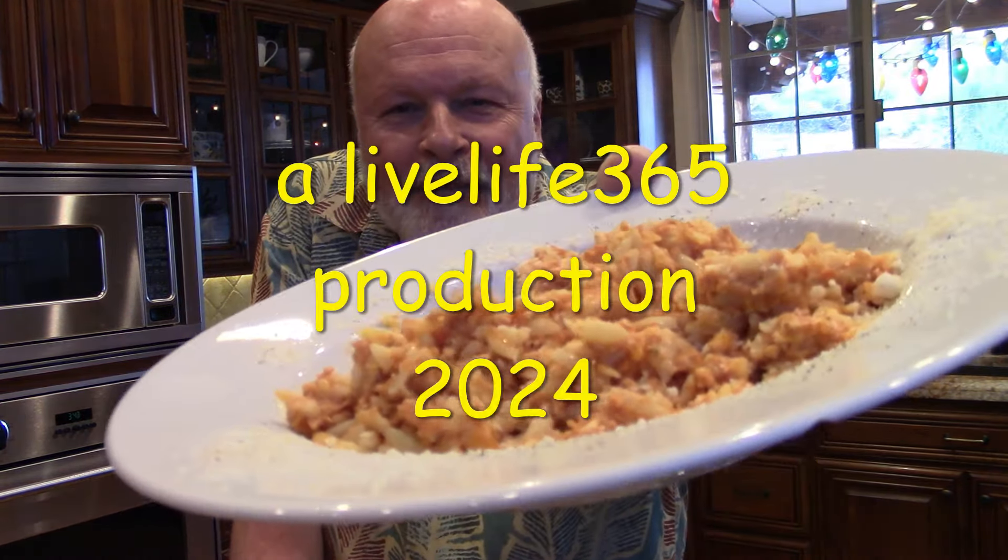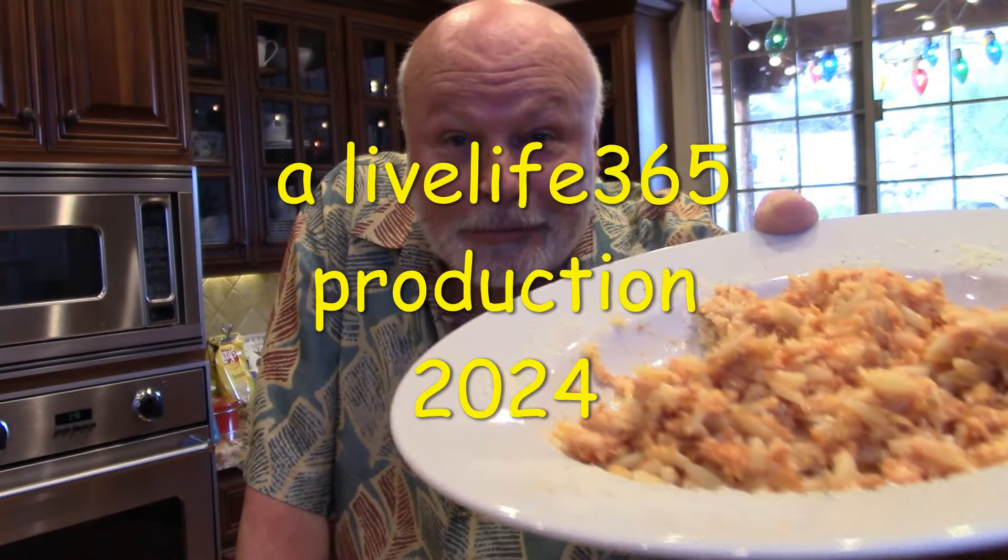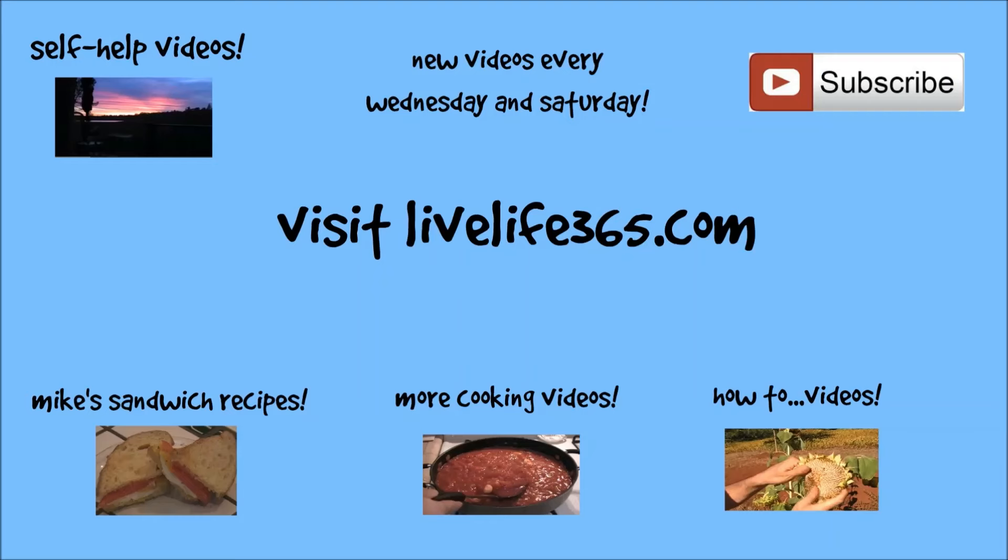For more videos like this, check out LiveLife365 at my socials. Till next time, peace. Live Life 365.